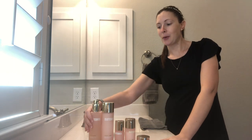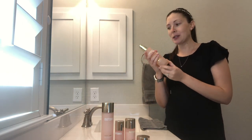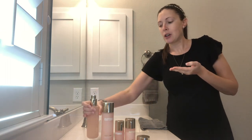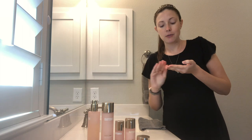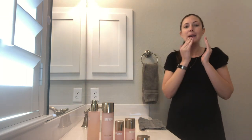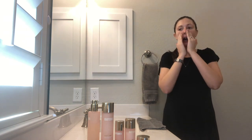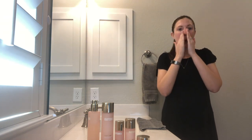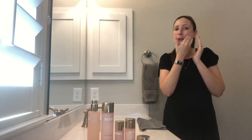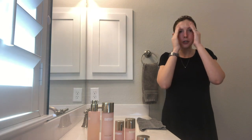I'm going to start with Beauty Counter's Lipid Defense Cleansing Oil. This is a little bit different than the normal cleansers you might be used to — it is an oil. So you're going to apply it to your dry face, no water yet. I love the smell of this line; it smells like flowers because it does have Swiss Alpine Rose in it and Bakuchiol.